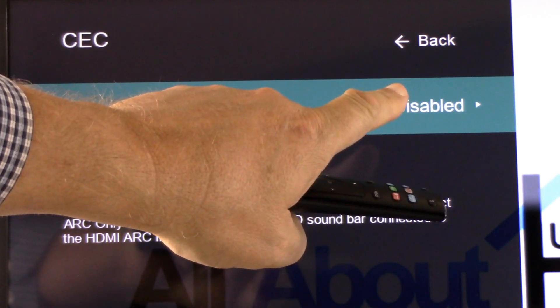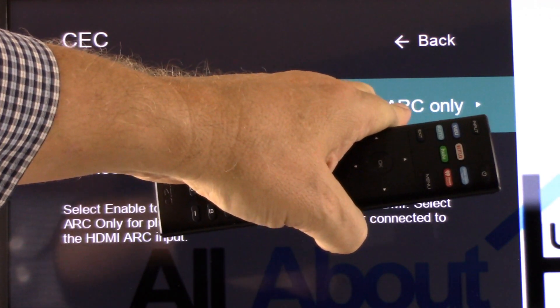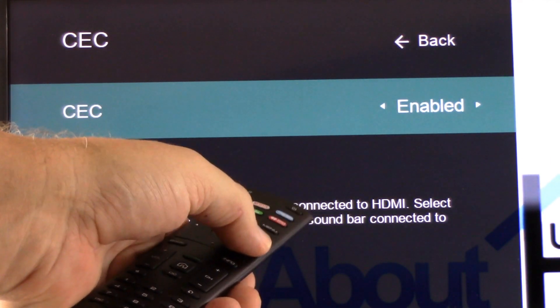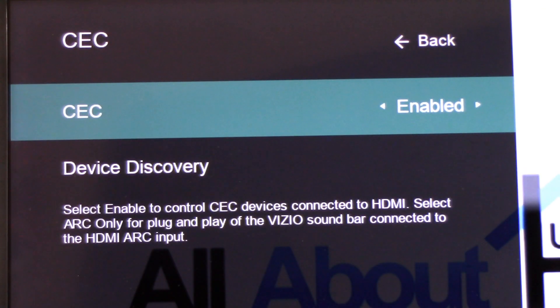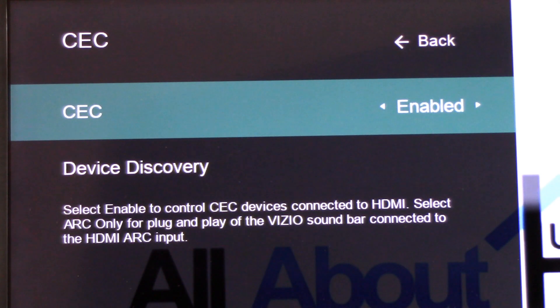We want to go ahead and enable CEC. In our case, we have two additional options. Using the TV remote, we scroll to the right and it gives us the option to set up ARC only. You can use that option, or in our case, we're simply going to enable all the features of CEC. By fully enabling CEC, there could be a couple of benefits: when you turn your television on, your soundbar automatically powers on; when you turn your TV off, your soundbar automatically powers off. Also, your TV remote control volume button might control the actual volume of your soundbar — one of the key benefits of using the HDMI ARC connection.